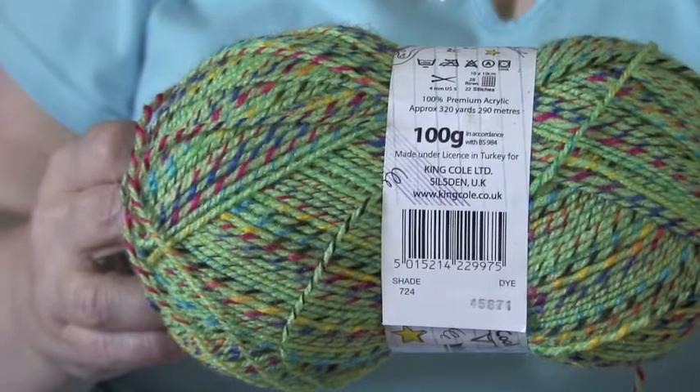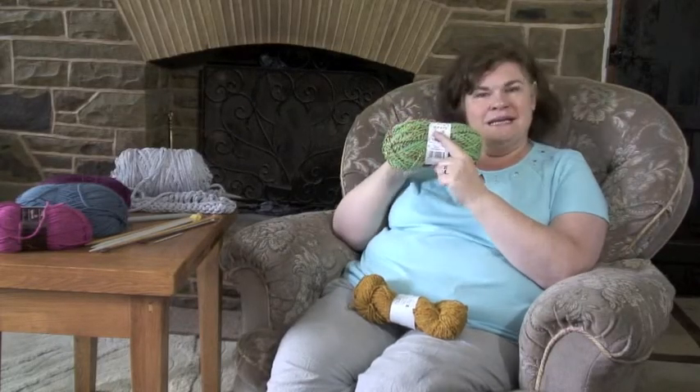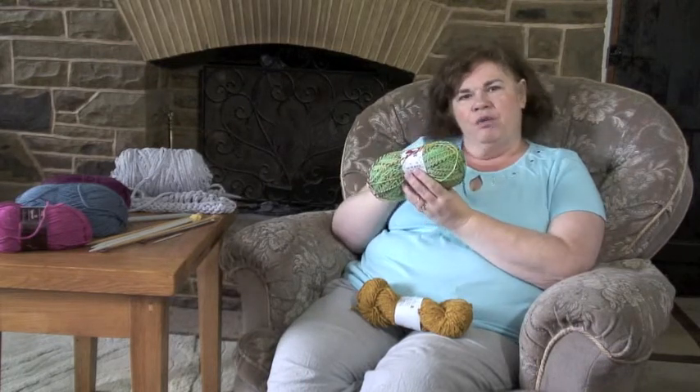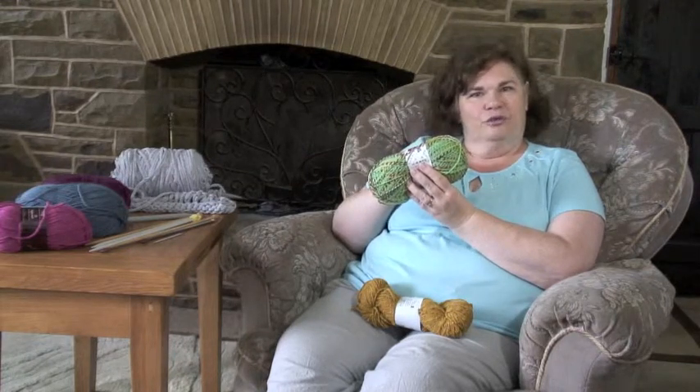It also tells you how much in grams there is in your ball weight, but it also gives you a guide as to what needle size to use — for this one it says four millimeters. It also gives you tension size, which we'll go into later. It also has washing instructions, which are very important. So keep your ball band until your garment's finished, and if you're giving it as a present, give the ball band to the person you're giving the gift to, because then they'll know how to wash the wool. Every ball of wool should have its ball band.